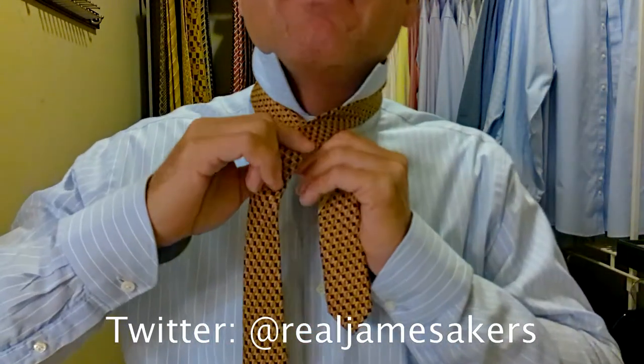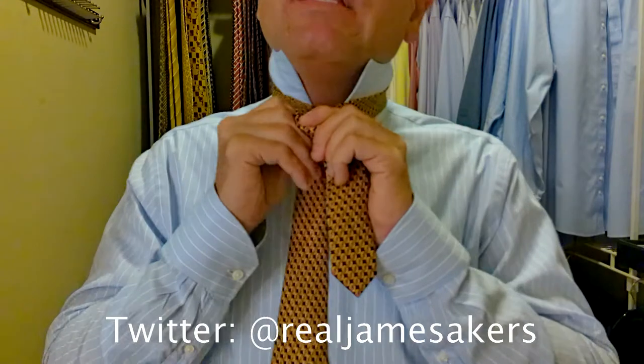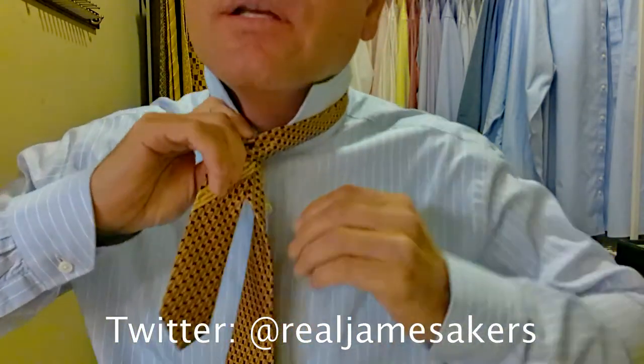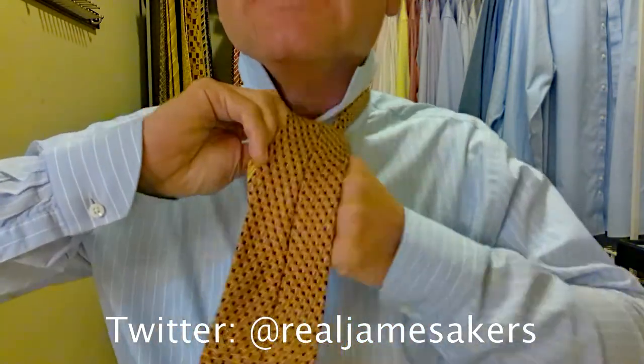We're going to tie this thing up and see how it comes together. Take the long part of the tie over top of the shorter part, come back in behind, up and through. Then we come around behind — keep everything nice and tight — up over, down and through.